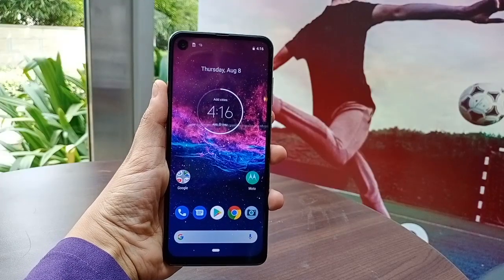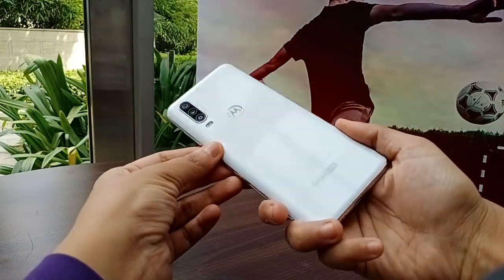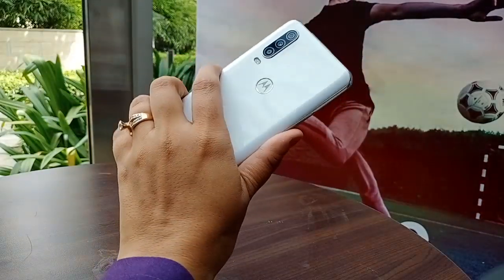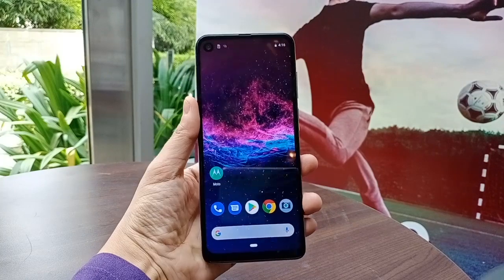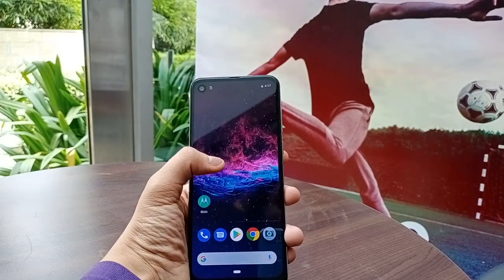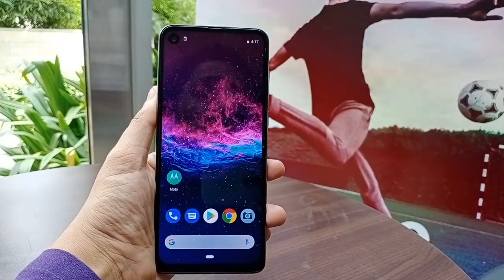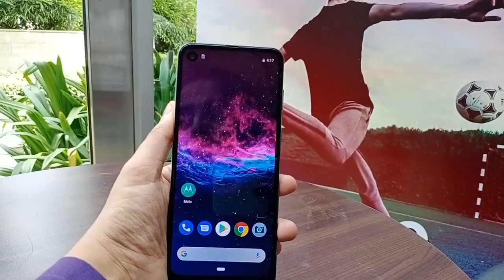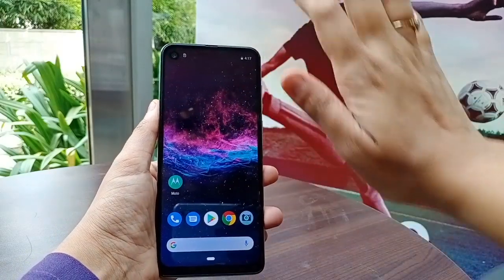This is the new Motorola One Action — it's wonderful. It's a big phone, and the hand-holding feel is very large when you first pick it up — an amazing hold. The display is the same cinematic vision style we saw on the Motorola One Vision. It's a big 21:9 display, and you can see the bezels are very slim — a little chin at the bottom, but the immersive cinema vision view is amazing. The screen is 6.3 inches.